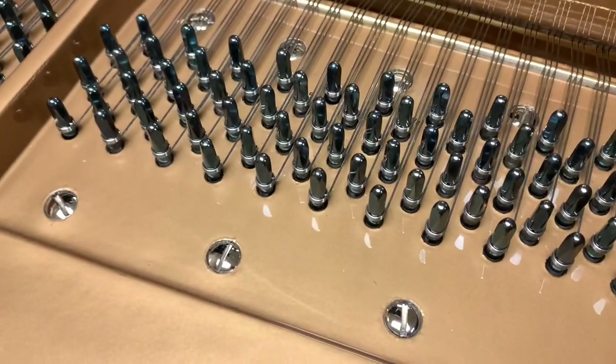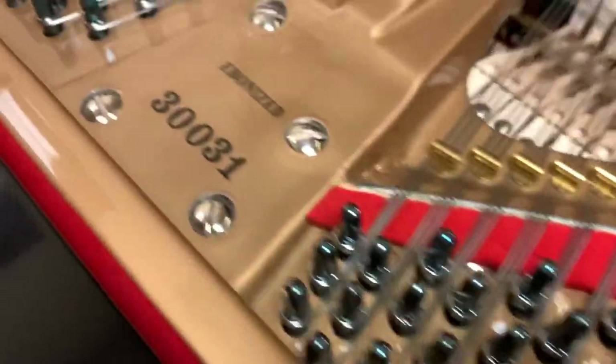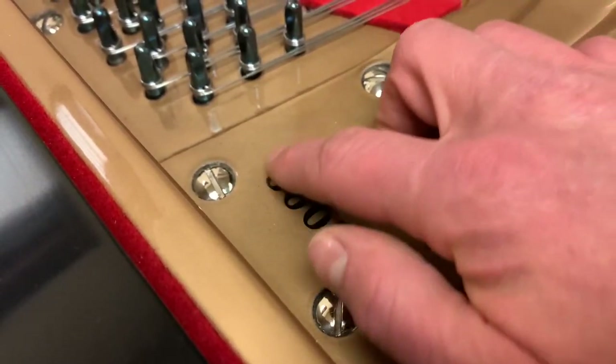Ava Hughes, 136th soundboard. We've got the pin block here — you can't even feel that, it's totally underneath the finish.